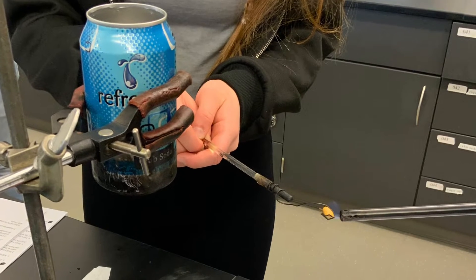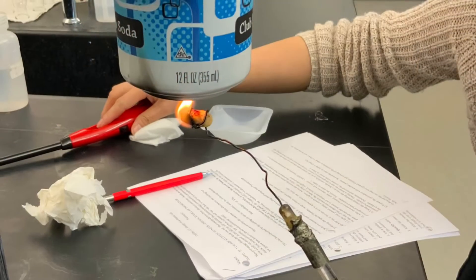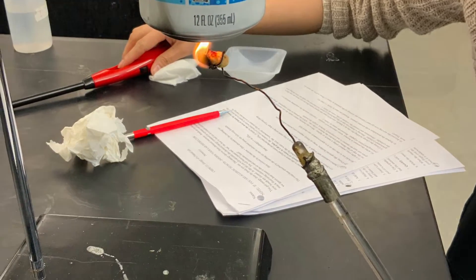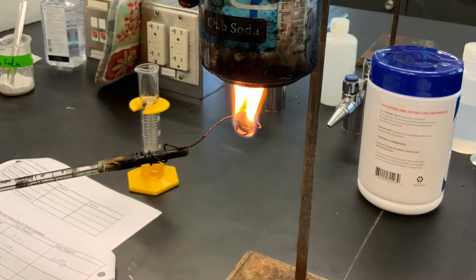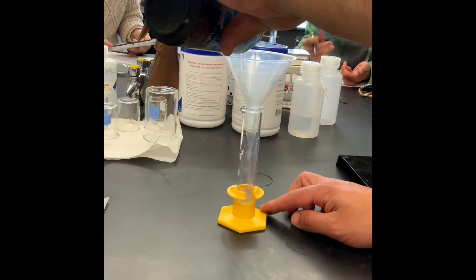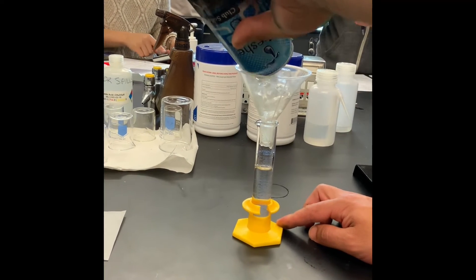After getting the mass of the peanut, we're going to burn the peanut underneath a calorimeter filled a third with ice. We're going to burn that, re-weigh the peanut, and then collect the water into a graduated cylinder to measure the volume of water produced by burning the peanut.